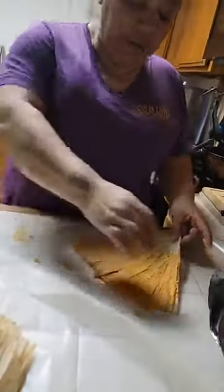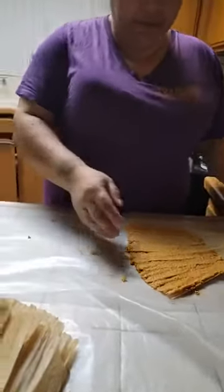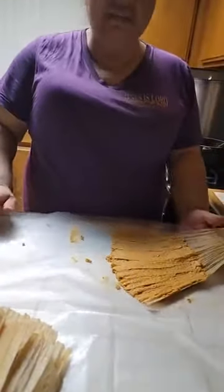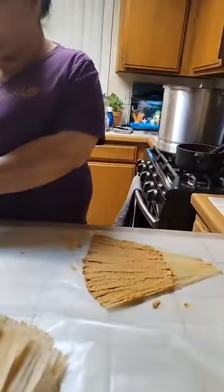Got it right there. Because you don't want to have so much masa and no meat. Exactly. And don't be stingy with the meat.